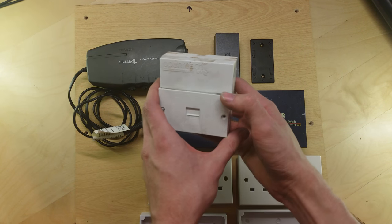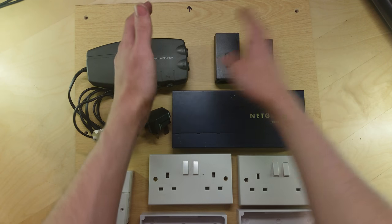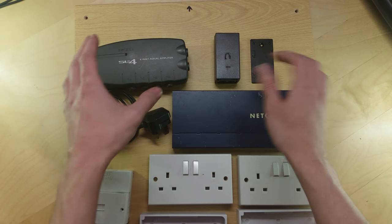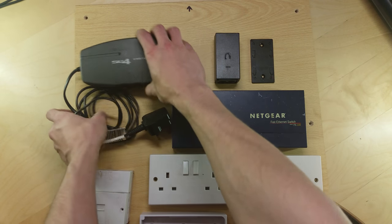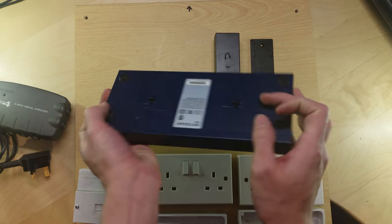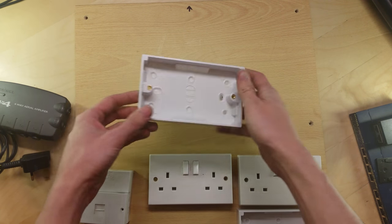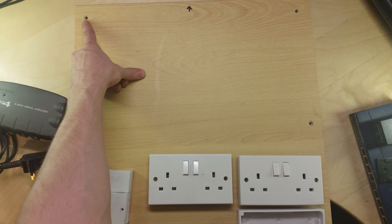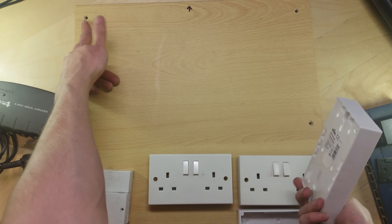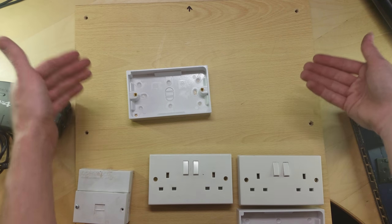I've also got to fit this telephone master socket on, which will probably go somewhere in the middle here or in the corner. So to start off with, I'm just going to take all this junk off the board and then we're going to try and position it. All of this stuff is mountable — it's got the holes on the back. Now obviously I don't want to cover the screw holes because I can't mount the board into the cupboard then, and I want this to be removable in the future if I need to lift it out.